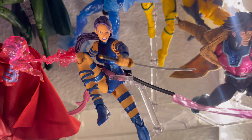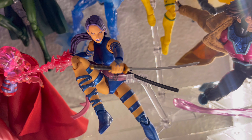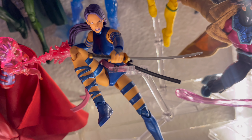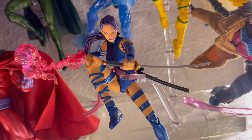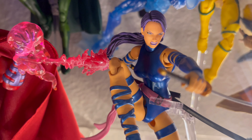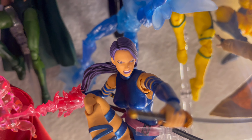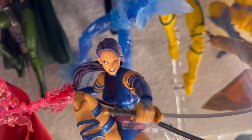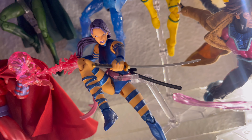Next up we have Mafex Psylocke. This is another figure that I did not like for the Marvel Legends. This one was so worth it, and worth the wait, because she recently got a reissue, so I'm super happy. Her effects are insane — her katana, her face plates — she looks beautiful, as you can see. That's another one where I didn't like the Legends version.